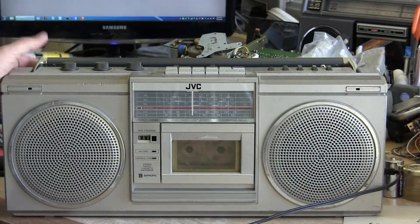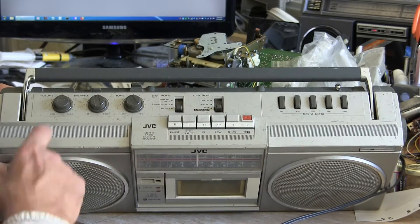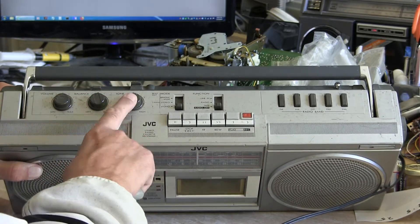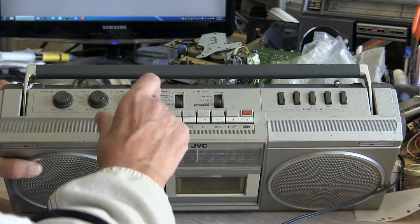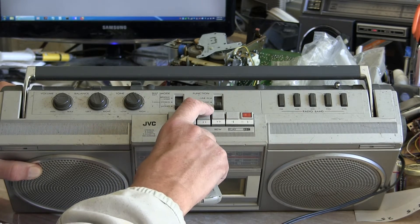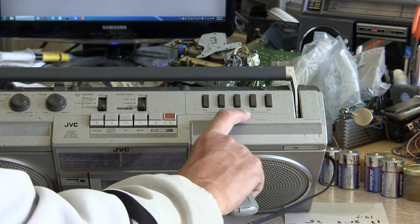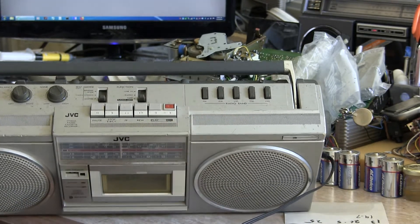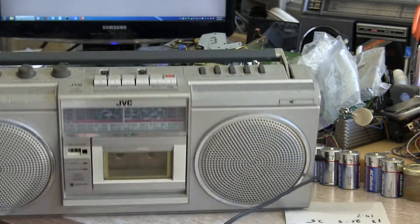On the top, you have your volume, balance, tone, mono, stereo, bifonic, and also beat cut. Here's your tape/radio/off and radio/line-in switch. You have your FM, AM, shortwave 1, 2, and 3. And of course, there's the antenna missing.